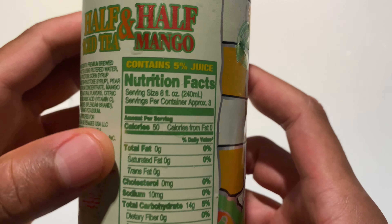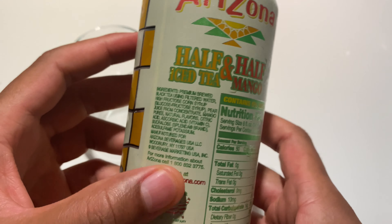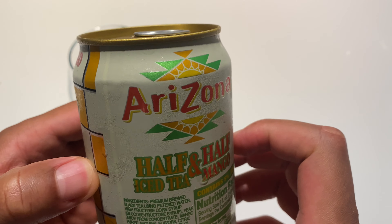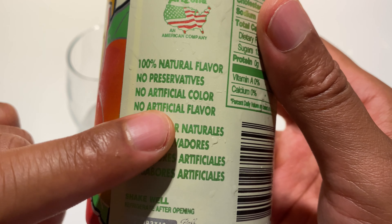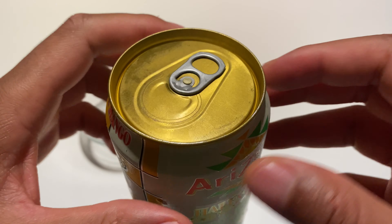On the back it just has regular nutritional facts: 50 calories per serving, three servings per 23-ounce can. Natural flavors, no preservatives, no artificial color, no artificial flavor. So we're going to go ahead and pop the can open.